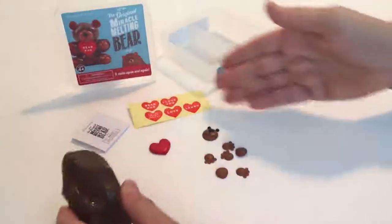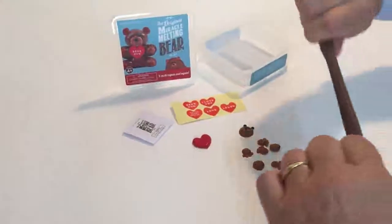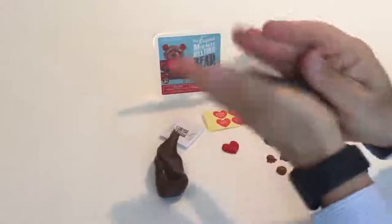Each of our melting bears comes with a complete kit and tells you how to do it. I'm going to show you a little bit and show you how to warm up this material. This is a really stretchy, great material. You warm it up.